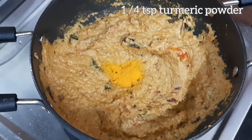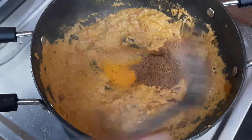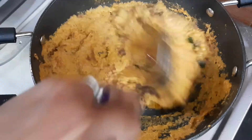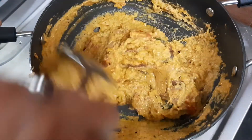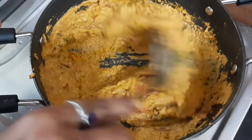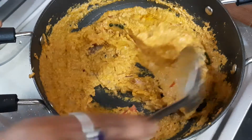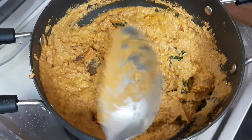Add 1 tsp of curry masala. Add 1 tsp of curry masala. Add 1 tsp of chicken masala or 1 tsp of curry masala.